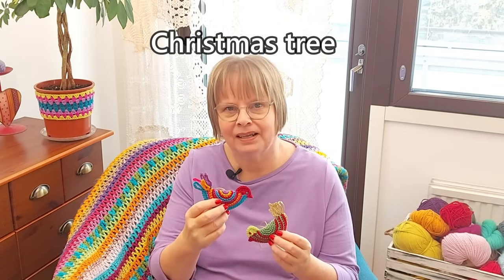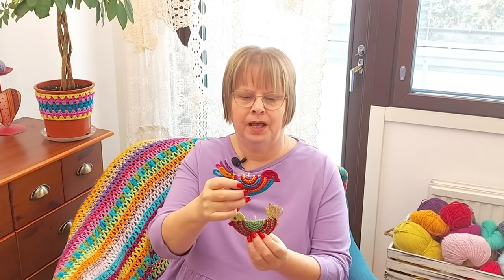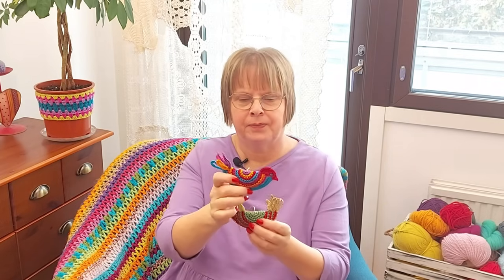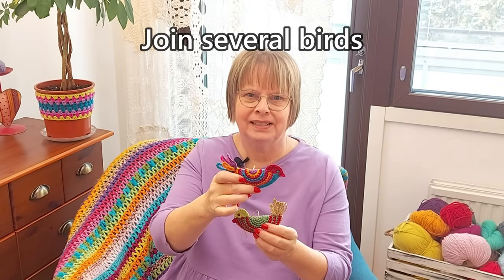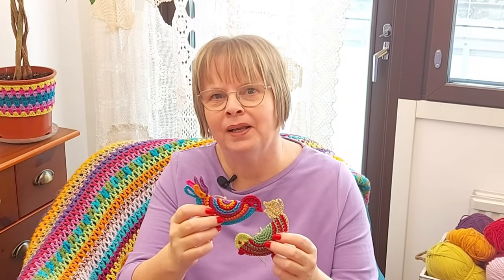Would you make one of these birds for yourself or to give to somebody else? One bird only takes a tiny bit of yarn and you can use even tiny amounts of leftover yarn. These are lovely Christmas tree ornaments but you can also use them for any parties or decoration even in the summertime. You could put several of these into a string to make a hanging ornament and even make one in silver or white for a wedding decoration. Let's start making one.